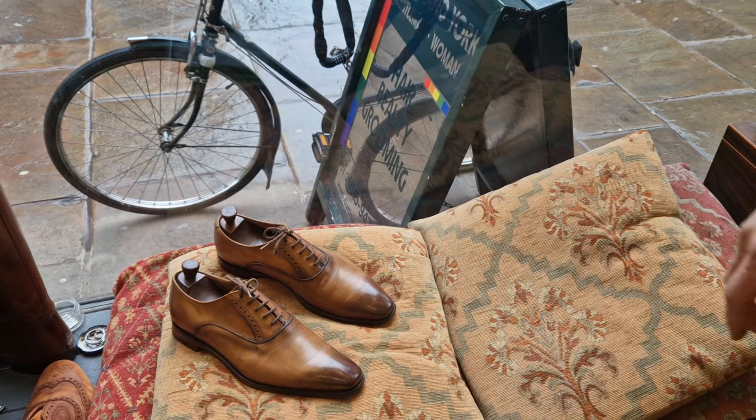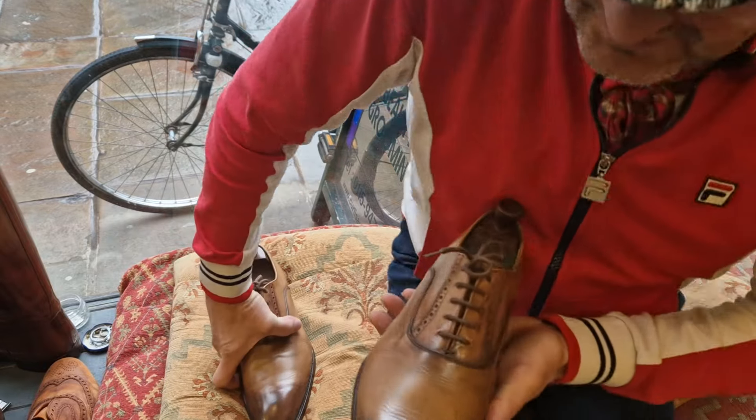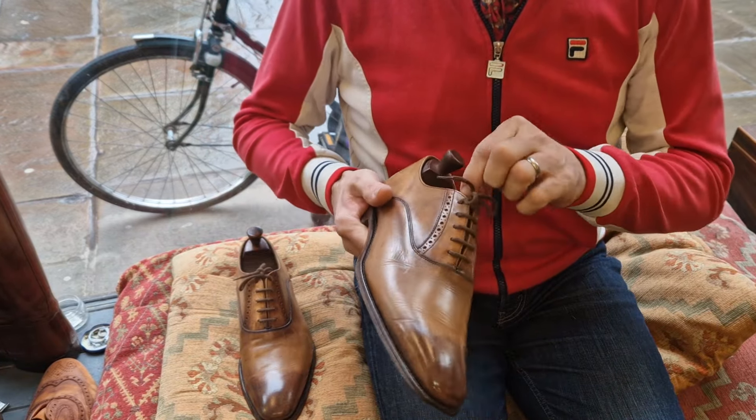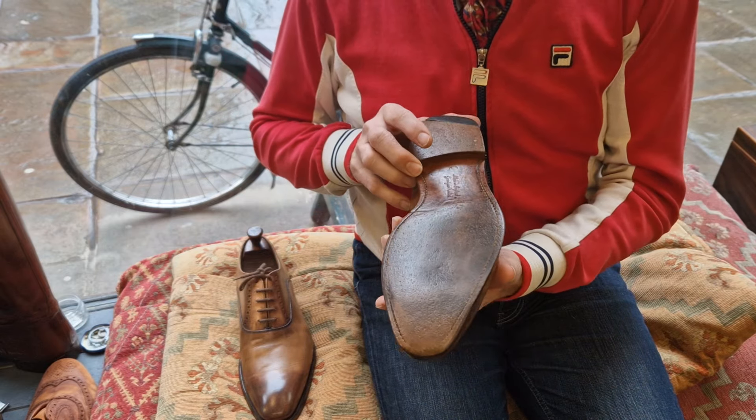Welcome back to Bespoke Addict. This is the next pair I've listed, no reserve on eBay. They're by Joseph Cheaney, made in Northampton — lovely things really.